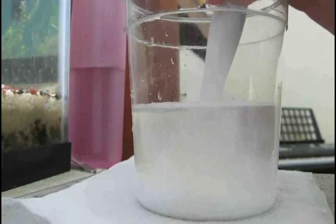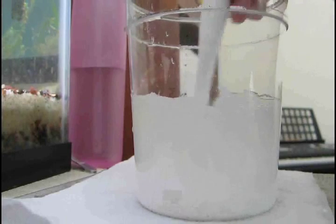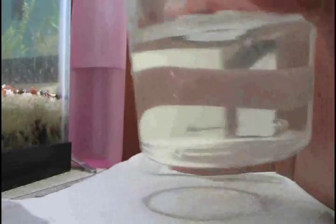So now I'm just going to stir this up. If the salt hasn't dissolved yet, it can burn the fish, so it's best to dissolve it into a different container first — all the way dissolved — and then put it in the tank, where it will disperse and won't hurt the fish. So all of the salt is dissolved and now I'm going to pour it right into the tank.